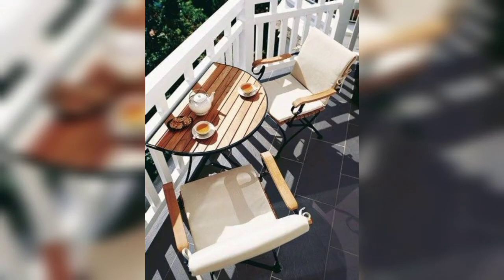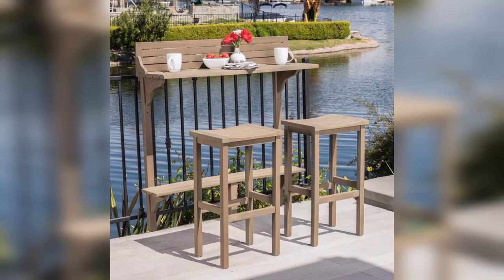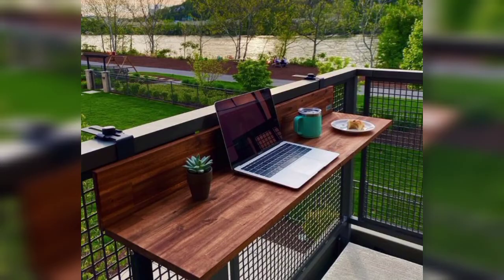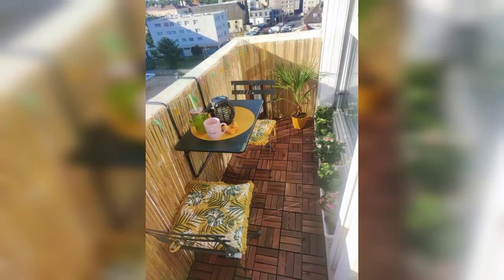If you like these ideas, please encourage me and reward me by subscribing to my channel, liking my video, and sharing it with friends and family members. These balcony bar top ideas are perfect if you want to enjoy a bar-like experience in your apartment balcony.